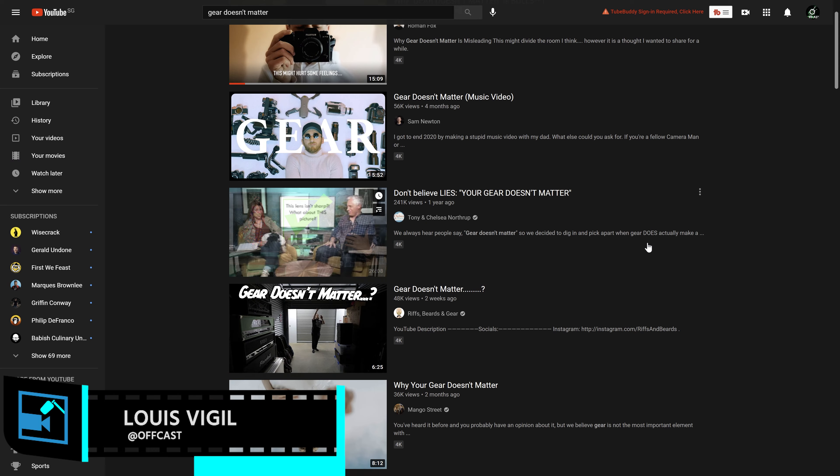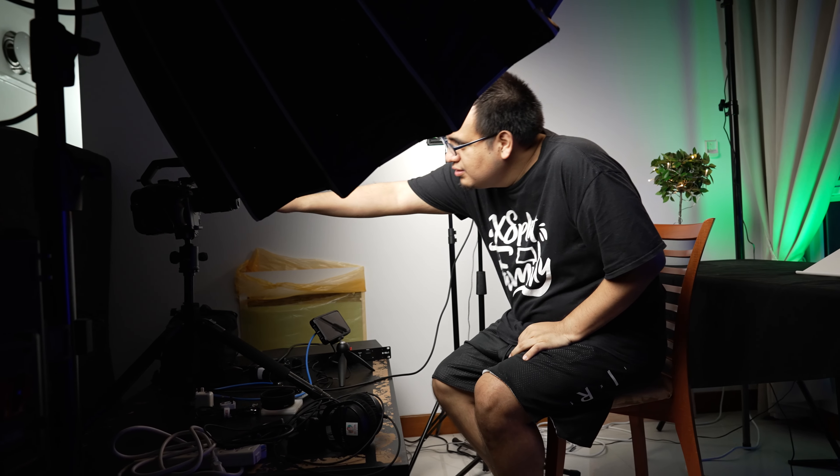You've probably heard the phrase that gear doesn't matter, especially if you like camera reviews or tutorials. Well, I'm not the best person to listen to about that — I love gear, I love playing with it. So with that being said, we're going to take a look at some of the gear we use to produce these videos. It might look like a simplistic setup, but there's actually a ton of stuff going on, and I'll be the first to admit it's all complete overkill. So in this video, we're going to look at how we make these videos.